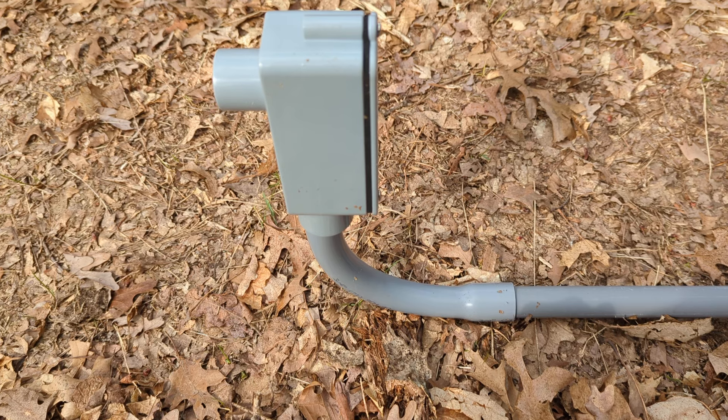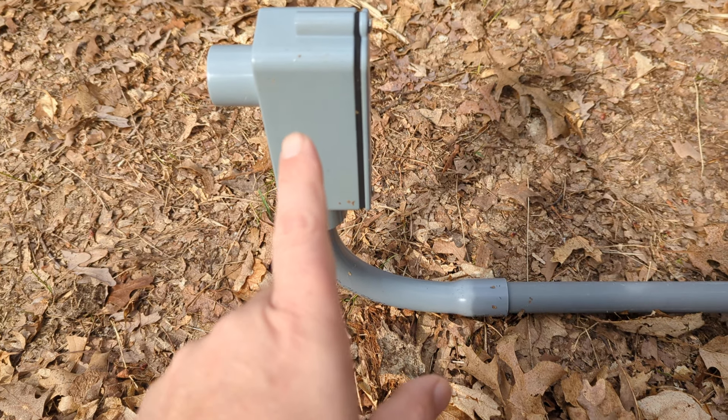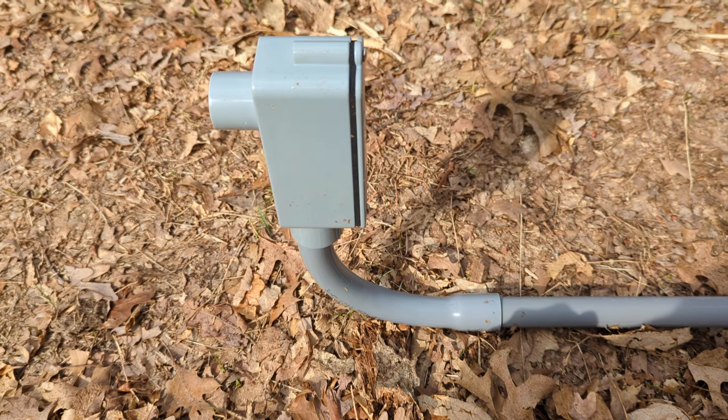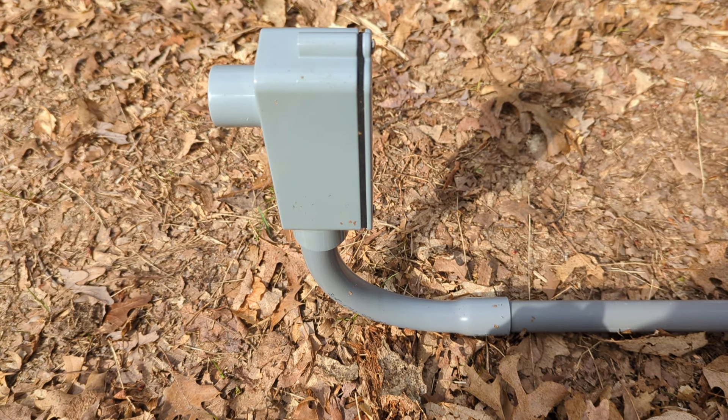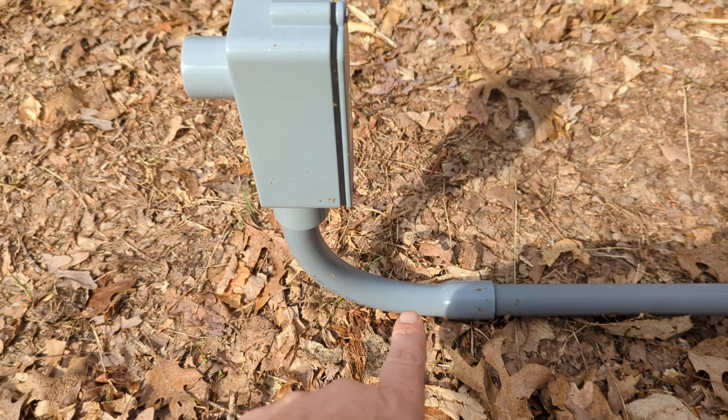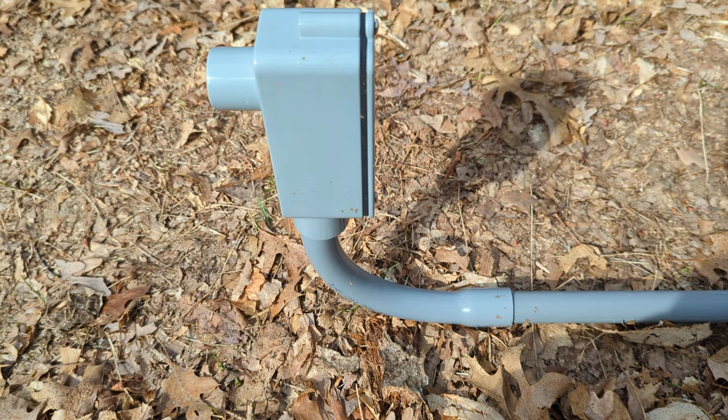One and a quarter would be a little better if you're going to try to run something like a fiber cable through it — I would do one and a quarter to one and a half as a minimum. That way it gives you a little space because your bends are where you can run into problems.